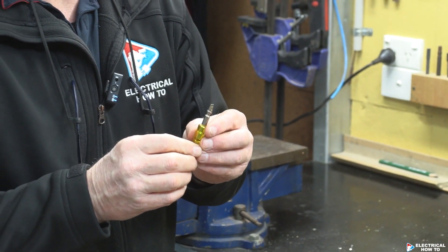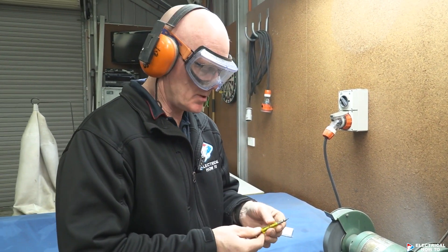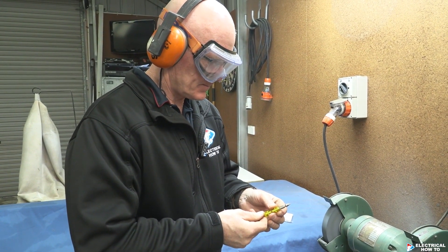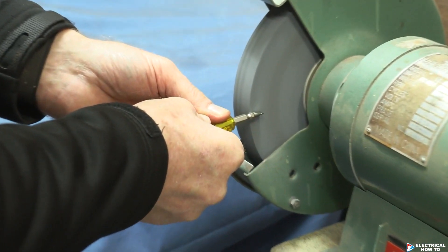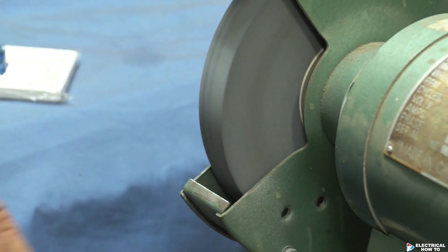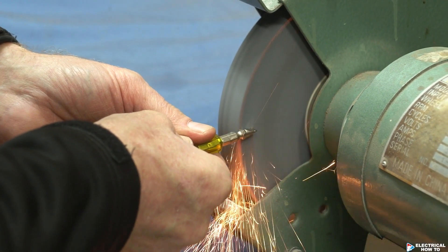Let's do it. How we're going to modify it is we're going to use a pedestal grinder. I'm just going to hold it just on the side of the driver and drop it in the water so it doesn't get too hot. And I'm just going to take a little bit off each side.